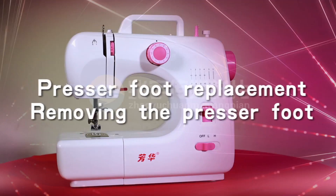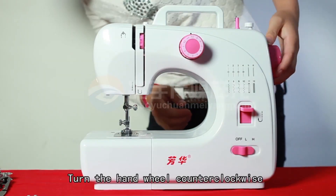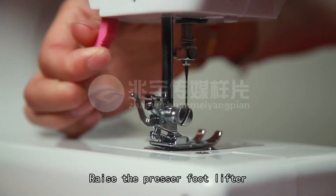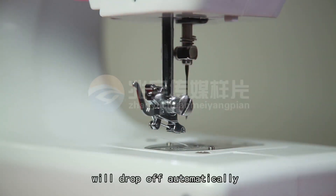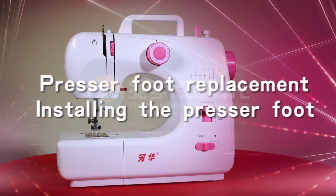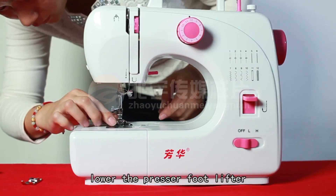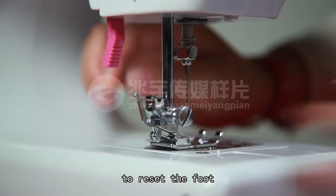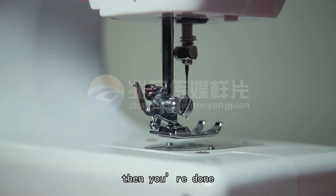PRESSER FOOT REPLACEMENT — Removing the presser foot: Turn the hand wheel counterclockwise to raise the needle to its highest position. Raise the presser foot lifter and press the presser foot locking lever. The presser foot will drop off automatically from the locking device. Installing the presser foot: Put the presser foot under the presser foot locking device. Lower the presser foot lifter. Press the presser foot locking device to reset the foot. And lift the presser foot lifter. If the foot has been picked up, then you are done.